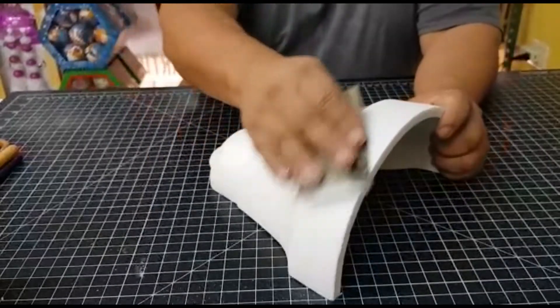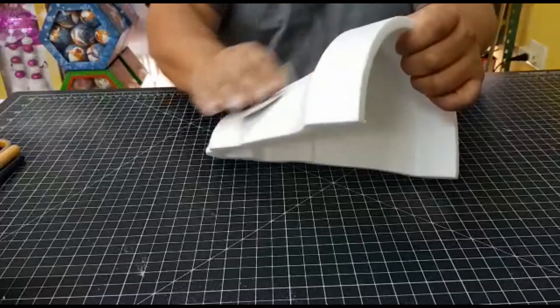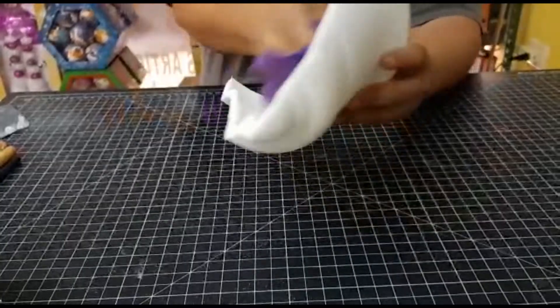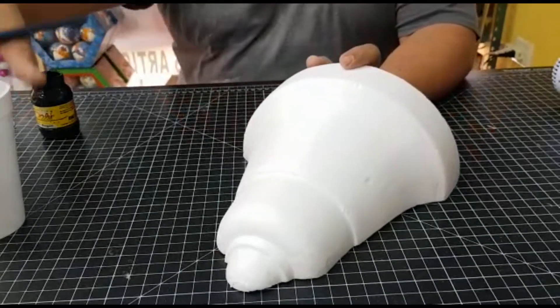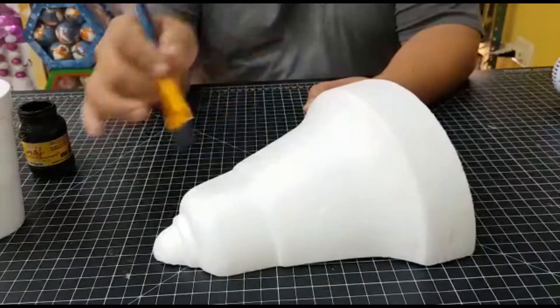After that, we are going to wash and clean the campana. In this case, we are cleaning from both sides. Now we are going to take our black paint and we are going to paint our campana completely black.